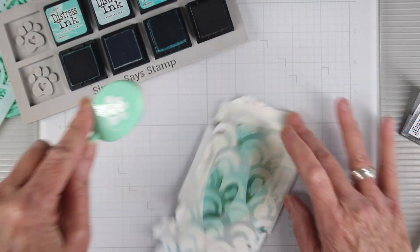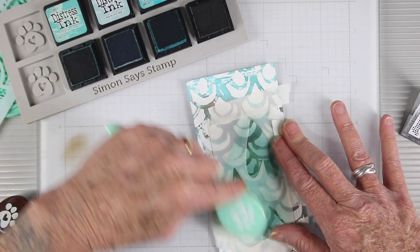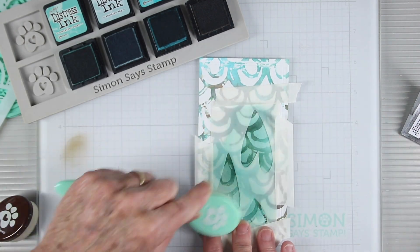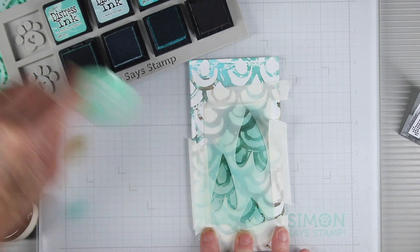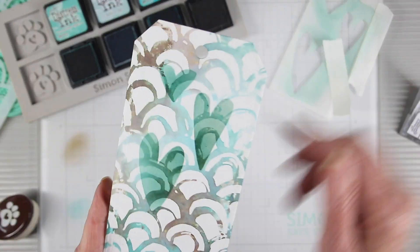I'm going to start using some stencils on top — these are some hearts from the Tim Holtz Everyday Art set of stencils — and I'm going back in with the same ink colors that I used for the background. I'm also using the Simon Says Stamp ink cube holder to hold my inks in place while I use my blending brush.